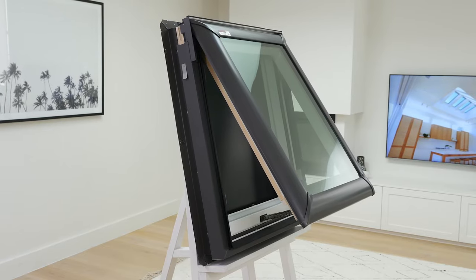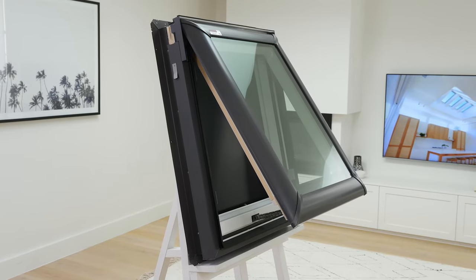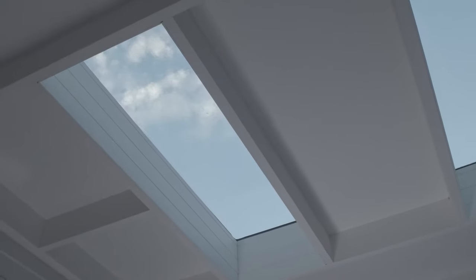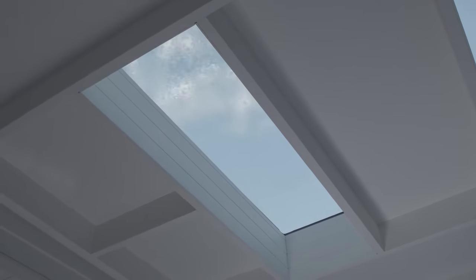This model must be installed on a roof pitch between 15 and 90 degrees. Anything less than that and you can use the VCM, which is designed for flat roofs. The roof pitch is important because you want enough of a slope to drain water off the skylight and flashing.